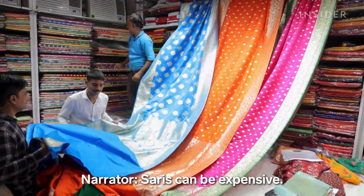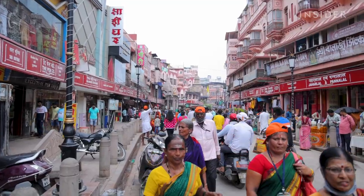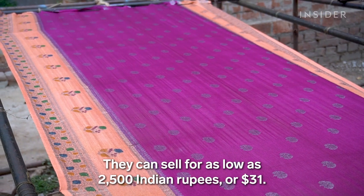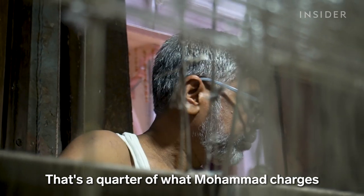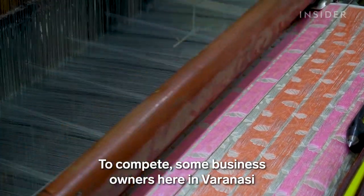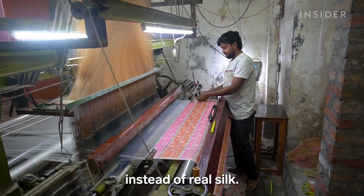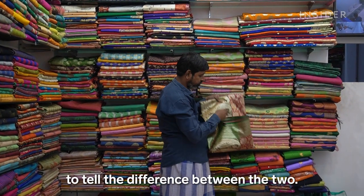Sarees can be expensive — detailed and complicated designs can be sold for thousands of dollars. But fake Banarasi sarees have flooded the market since the mid-1980s, selling for as low as 2,500 Indian rupees, or 31 dollars — a quarter of what Mohamed charges for some of his cheaper sarees. To compete, some business owners in Varanasi are opting to use machines and synthetic yarns instead of real silk. A major hurdle is that it can be hard to tell the difference between the two.